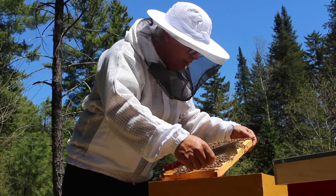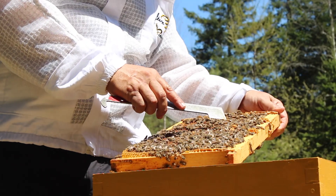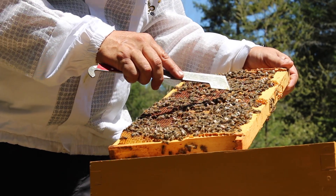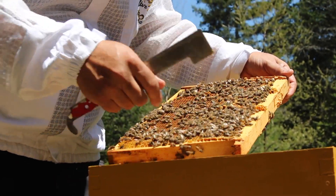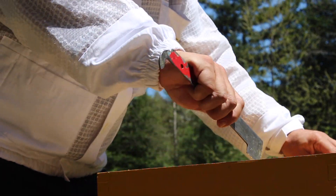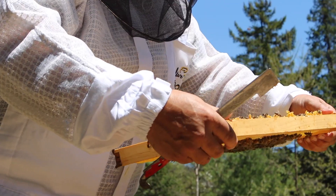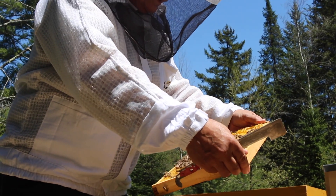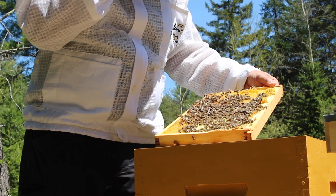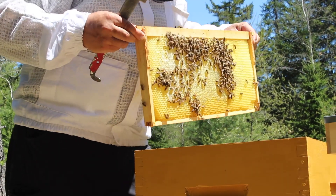This frame has eggs — lots of eggs. And here you can see a comb of drones. The drone cells are bigger than the female cells and they protrude a little bit. There's also nectar in here, which means the bees have been bringing in nectar from the flowers. That's good news — it means they're foraging outside.